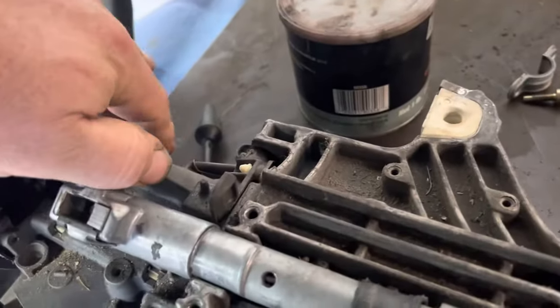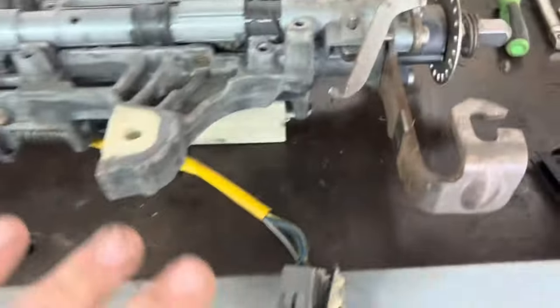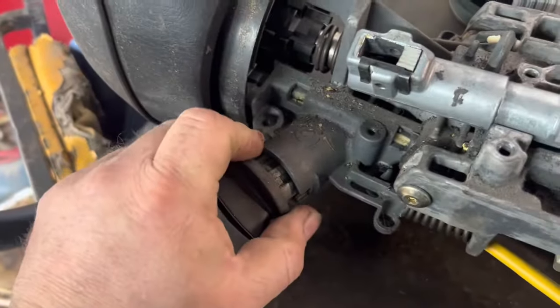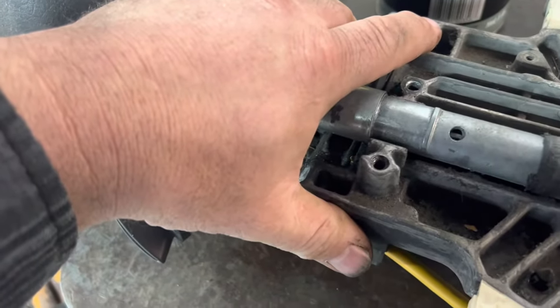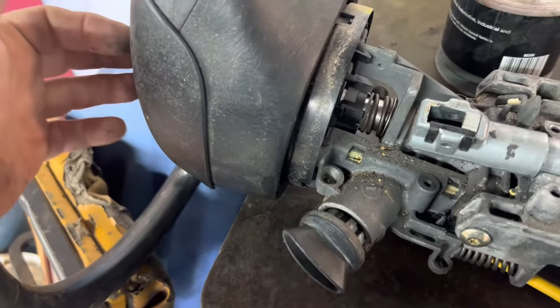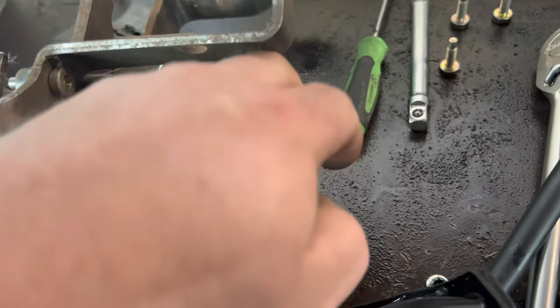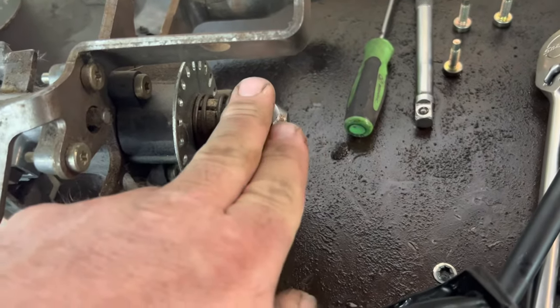It is not that big of a deal to drop it out. Pull the turn signal switch off of it, unplug the ignition switch below and the wiring, and drop it out. Lock it into gear or lock it into rotation by pulling the keys. You have to pull the lock cylinder in order to get the upper cover off, but that's fine. Put the lock cylinder back in, turn it off, pull the keys out, and lock it into rotation so you don't spin the clock spring in here. Turn it to where your bolt's sticking down, take your bolt out, then turn it back to the lock position in order to take it apart.